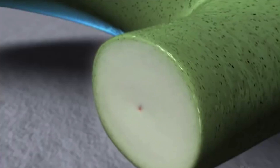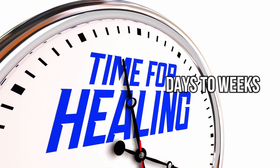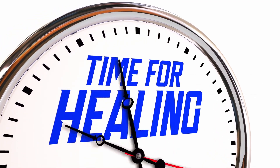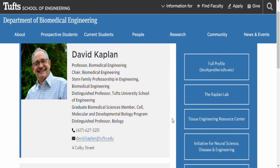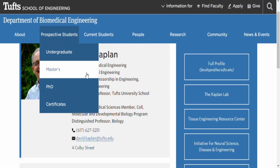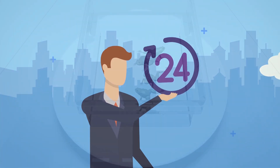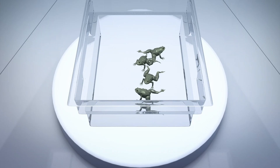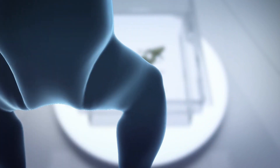It can take many days to weeks for mammals and other regenerating creatures to heal from wounds that have been exposed to air or come into contact with the ground, said David Kaplan, the Stern family professor of engineering at Tufts University and co-author of the study. In the first 24 hours, the Biodome cap helps to stimulate an amniotic-like environment, which, when combined with the appropriate medications, allows the healing process to occur without hindrance from scar tissue.